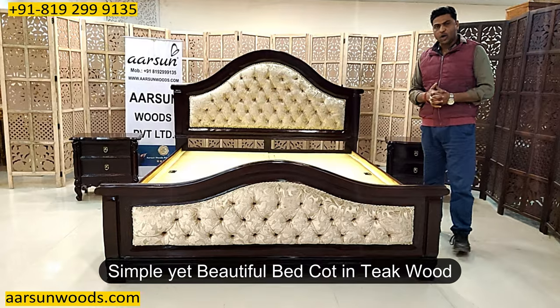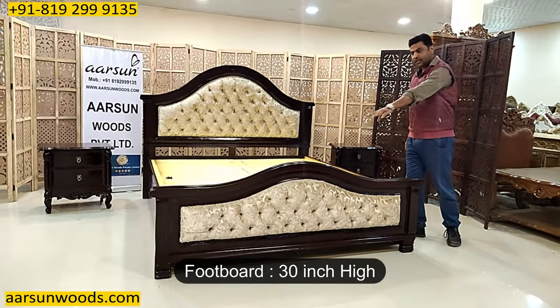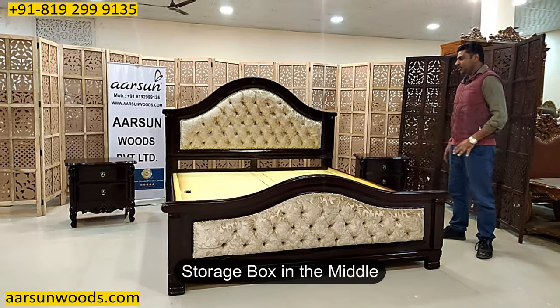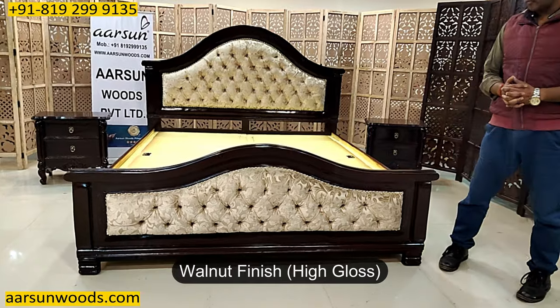A simple bed cot in teak wood — the height of the back is 5 feet, the front is 30 inches high, with storage, king size and in walnut finish, high gloss.